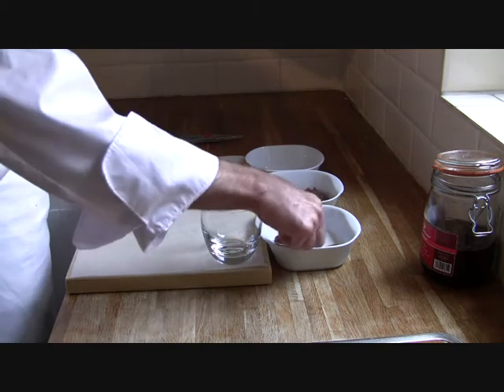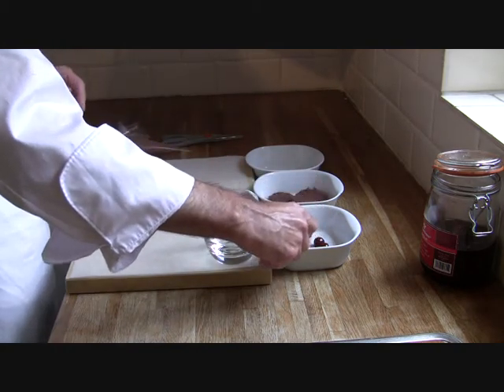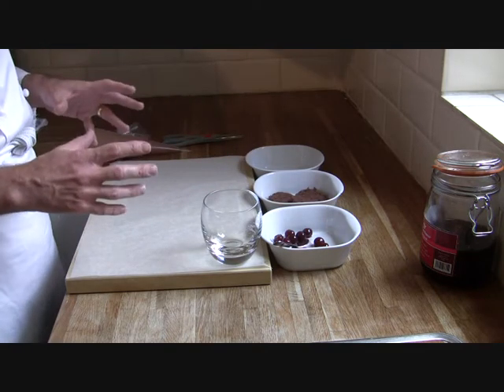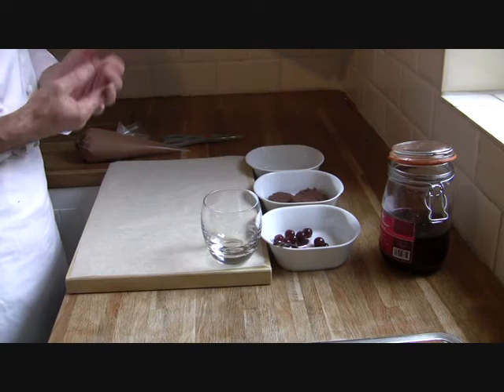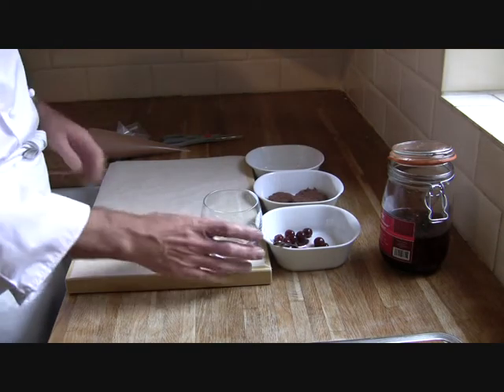This time of year it's really good cherry season, so we've got some really nice cherries. But what I'm going to do today is use griotine cherries for a change. Griotine cherries are preserved in sugar and kirsch, so this is a bit more of an adult-themed dessert.